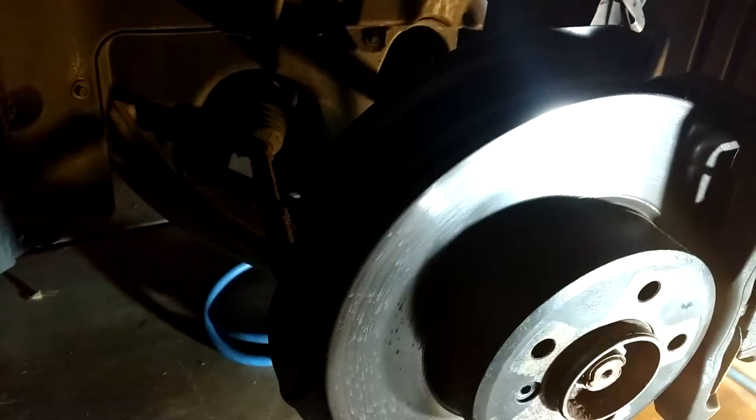Got the wheels off, got it sitting safely on jack stands. Hopefully it won't be too bad. I'm making it up as I go along, so bear with me.